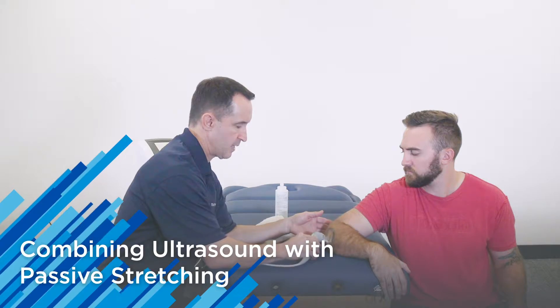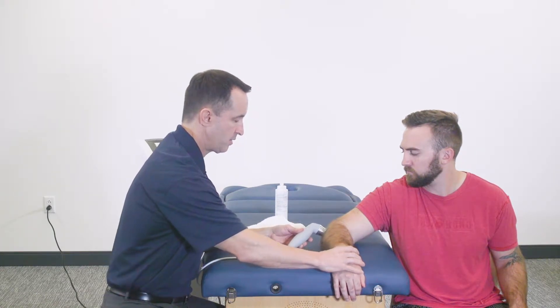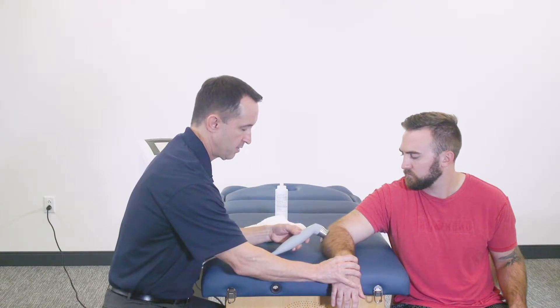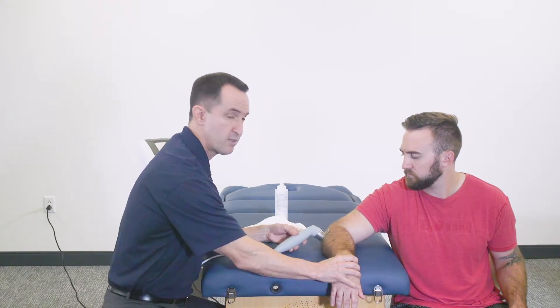As we fast forward to the end of the treatment, I'm going to have the patient extend his wrist over the edge of the treatment table. As I'm sonating that tendon and it's nice and warm, I'm going to apply a little stretch and continue sonating that tendon until the treatment has ended.